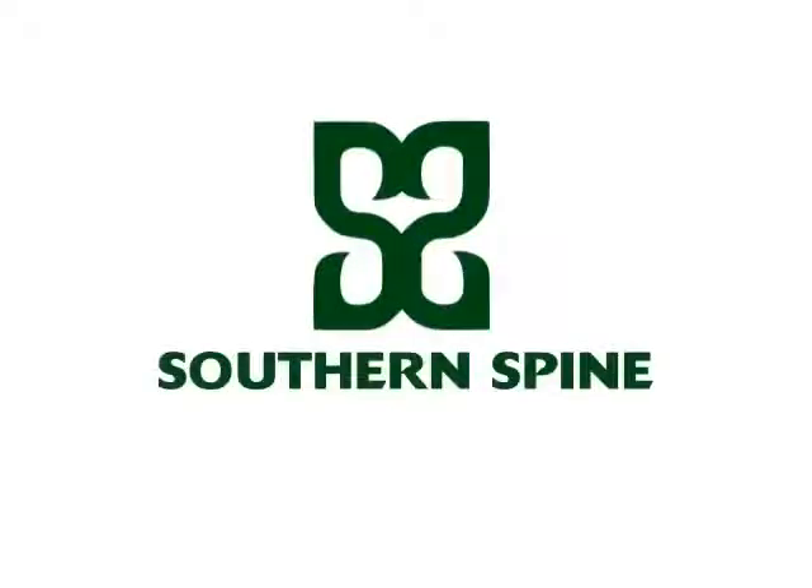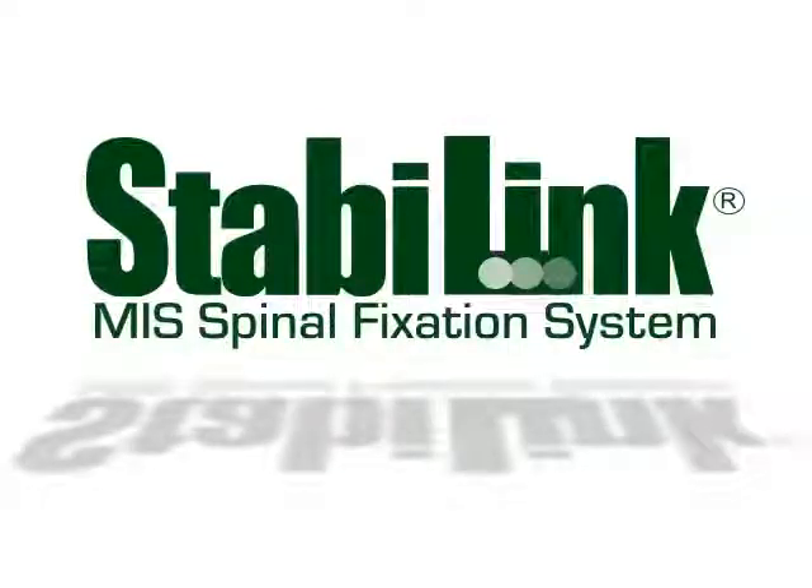Simple, fast, effective. The Stable Link MIS spinal fixation system is the ultimate MIS solution.